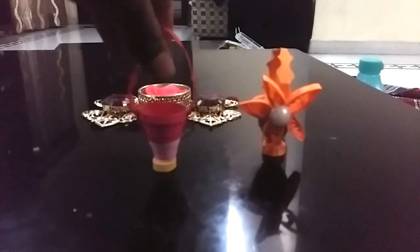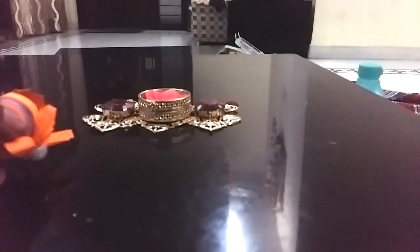You can keep anything you want in this basket or just use it for showcase. Here you go, your basket is ready! You can decorate it however you want. It's done for today — thanks for watching, don't forget to like and subscribe!